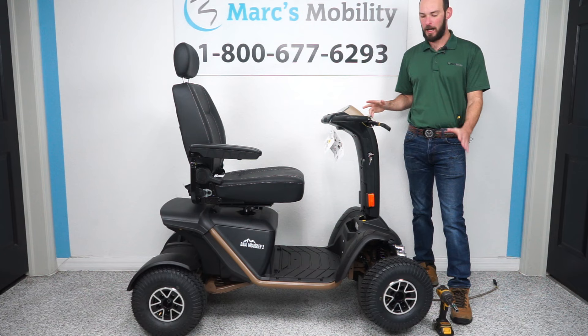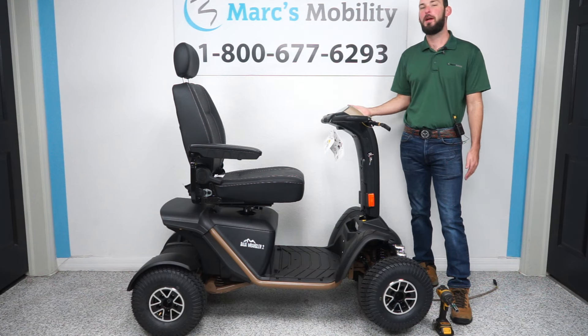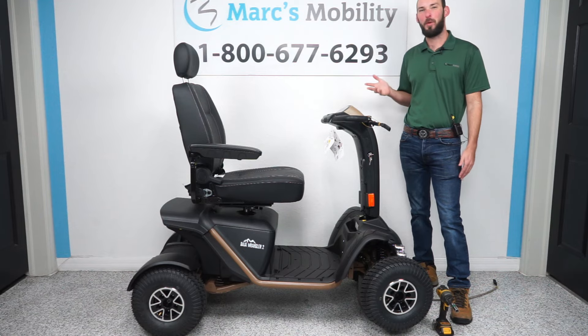This has been how to change all the tires on the Baja Wrangler II. If you like this video, have any questions, or want to purchase the Wrangler or any parts, feel free to give us a call. Thank you for watching.